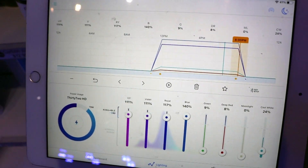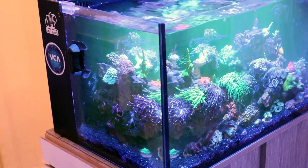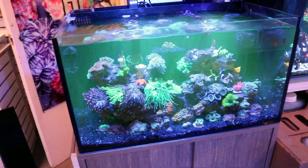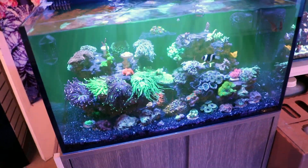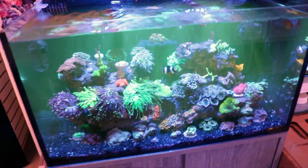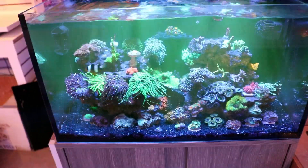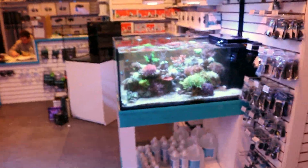Just to illustrate — Dylan's tank over here has been running for a year with only blue lights and the corals look amazing: healthy, happy, growing, polyps out. He just fed Red Sea Reef Energy so it's a bit cloudy right now, but that's not normal. I'm not convinced you need white light for most corals — maybe for SPS you'll want a little bit more white.